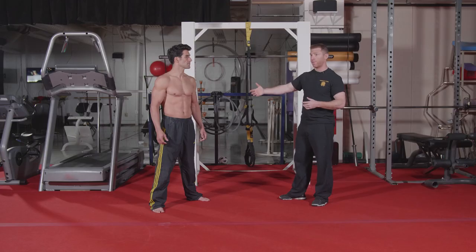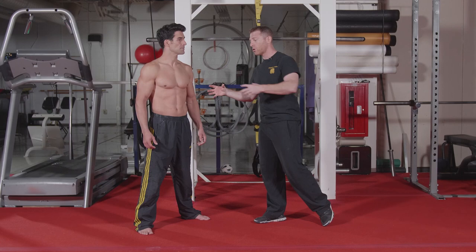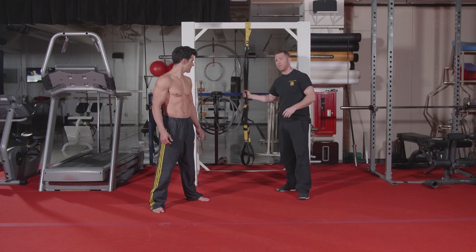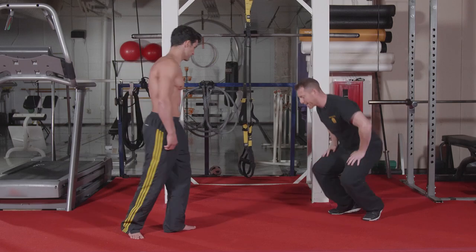Now that we've finished our warm-up and movement prep, we're going to move into our strengthening portion. For Alberto, being a rope aerialist, we need to make sure we're incorporating as much core into all of the movements he does. Today we're going to do three movements, all using the suspension straps. The first one is his lower extremity movement, so Alberto will lay down on his back.